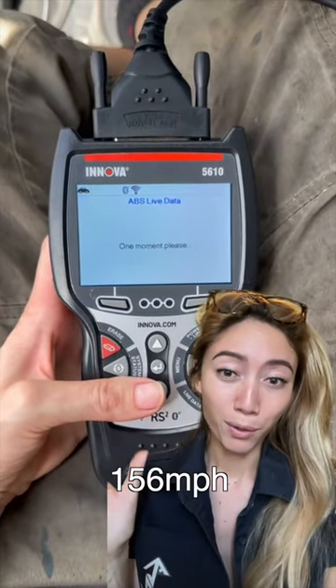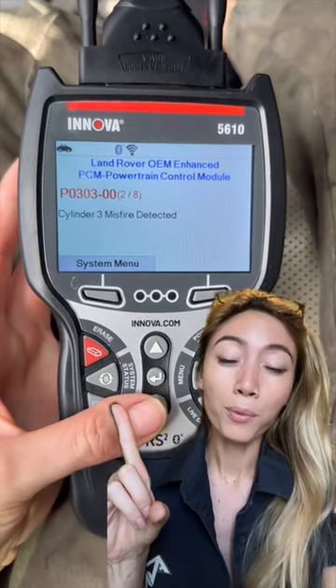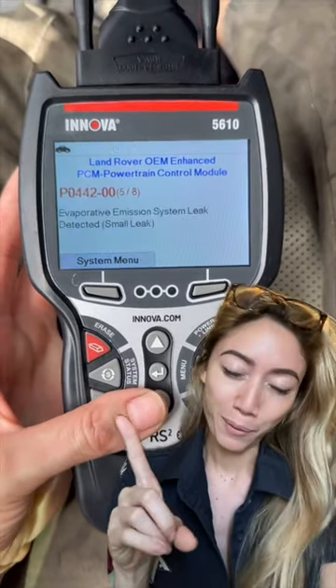This one was saying that the left front was going at around 150 miles per hour, so we do know that is the culprit, and we will be changing the speed sensor as soon as the part comes in.